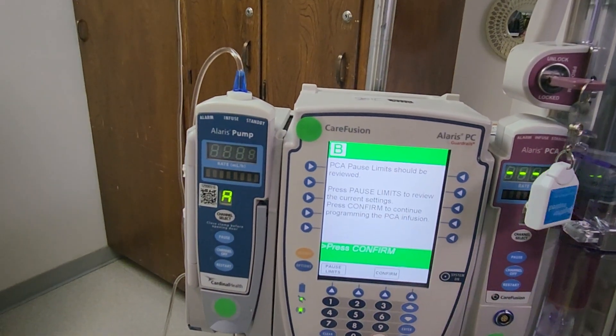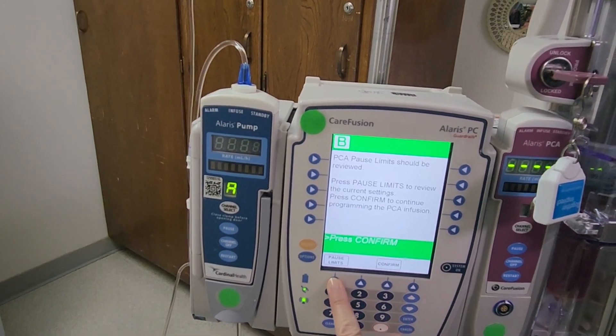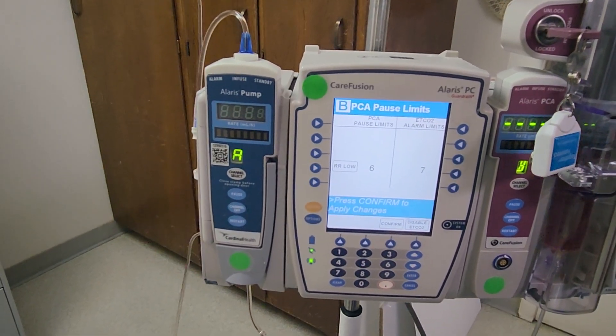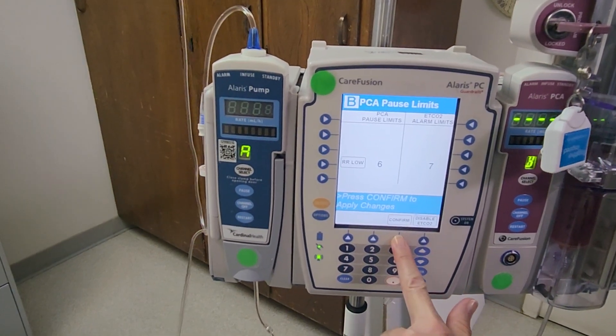Now it's asking me to confirm the pause limits to verify that. There's a button down here — push pause limits and check to make sure it matches your orders. You can make changes, but in this case I'm going to confirm to move ahead.